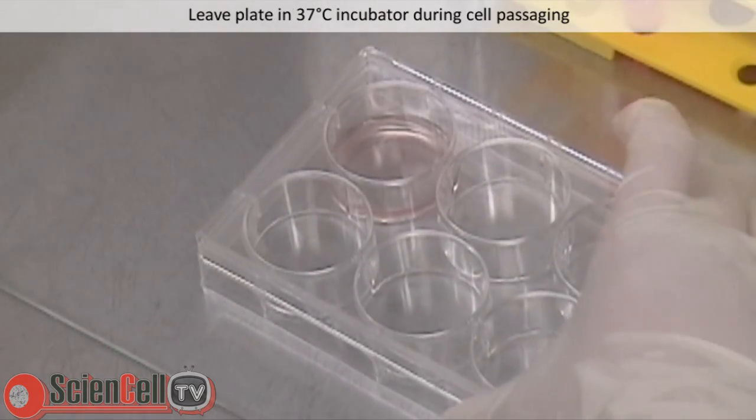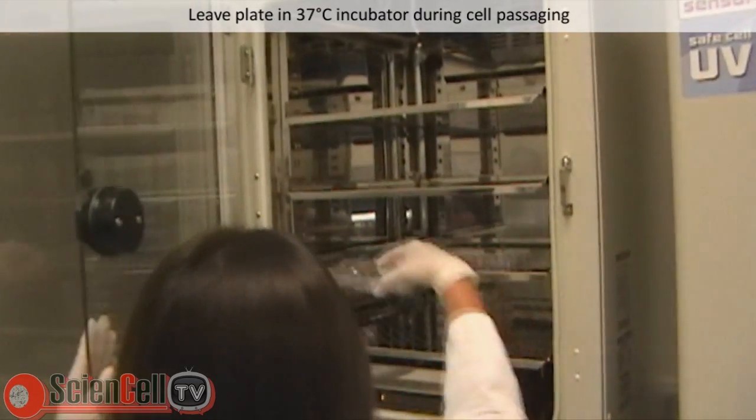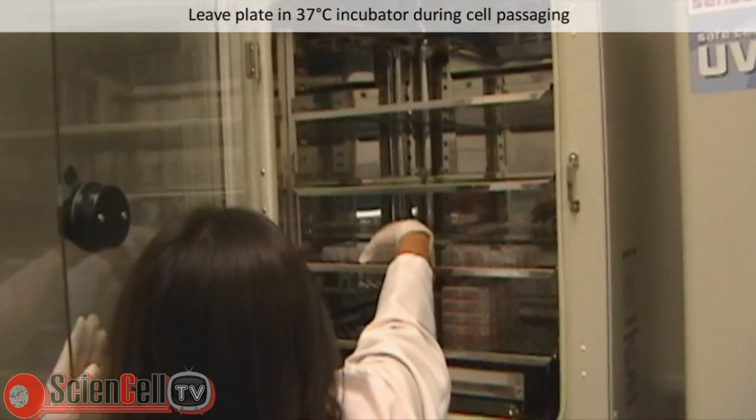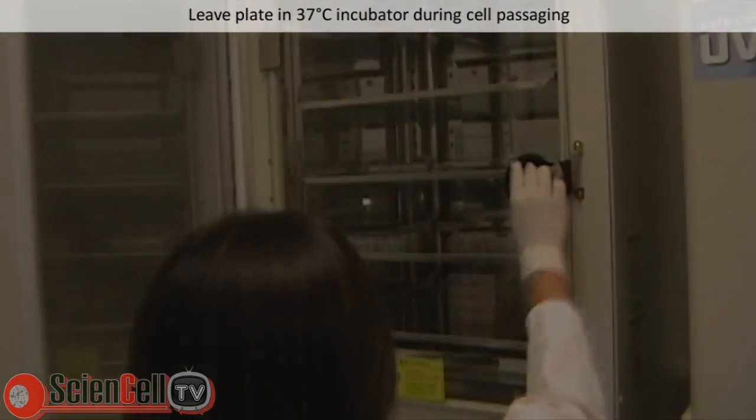The plate can be left in the 37 degrees Celsius incubator during cell passaging. For instructions on how to passage human pluripotent stem cells under feeder-free conditions, please see our online video library.